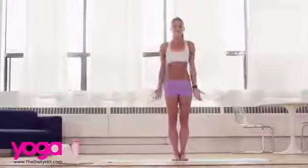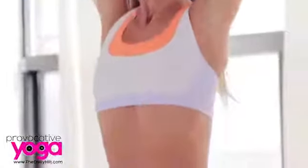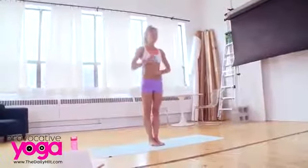Couple more. Last time. Again, warming up the spine in all four directions — laterally, backwards and forward.